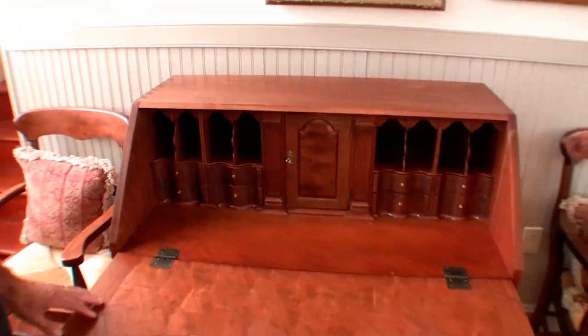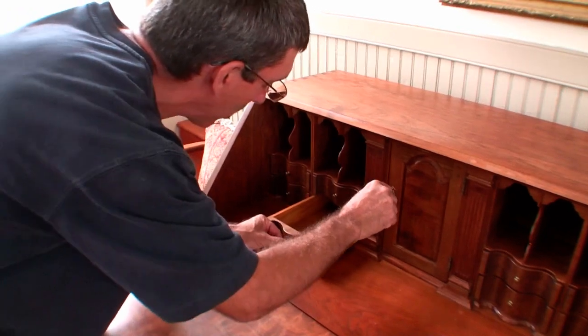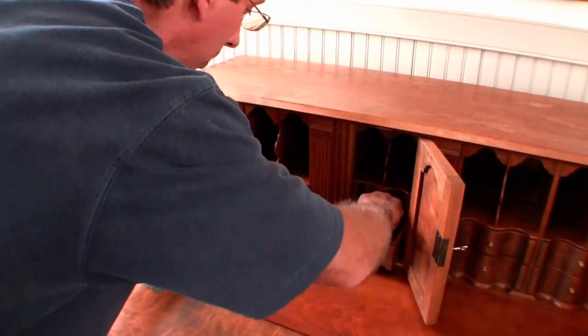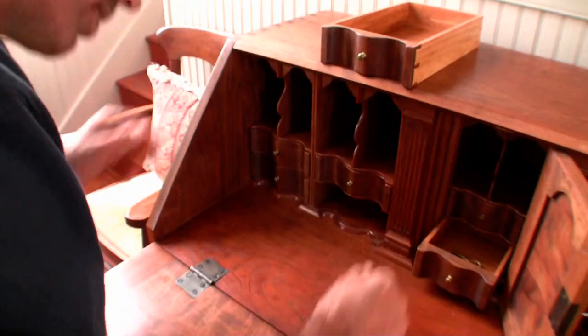And this particular piece has some hidden drawers in it. If I can find a paper clip hidden in here somewhere. I'll show you how the hidden drawer system works. It's been a little while since I've been in here so I'm going to have to hunt.